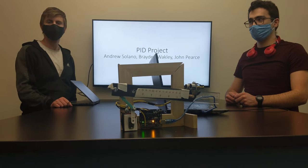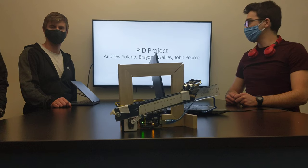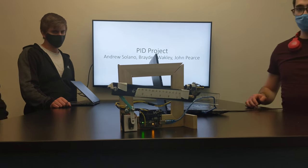Hi, I'm Andrew. I'm Braden. And I'm John. And this is our PID project where we balance a ball on a beam.